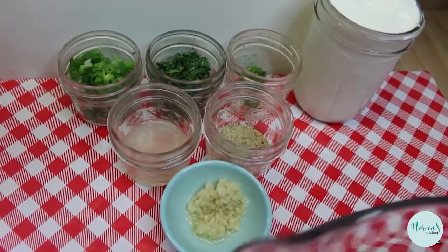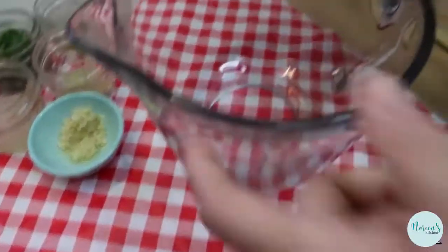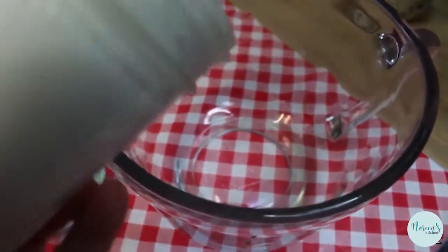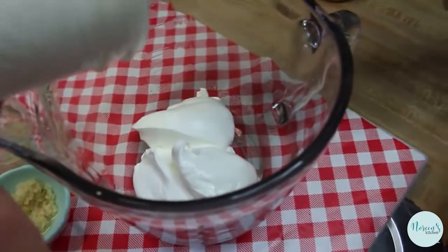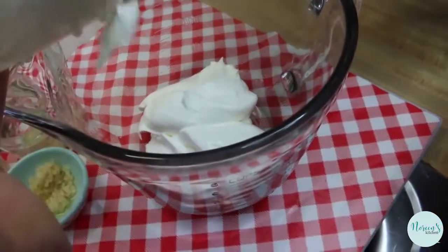It's gonna be super easy, and today we're gonna just go ahead and serve this in a little tray with some corn chips and some fresh vegetables.